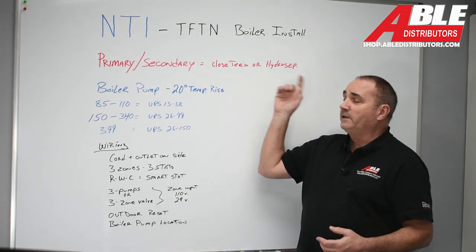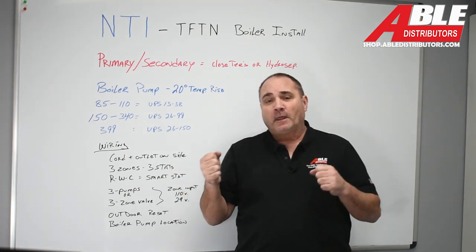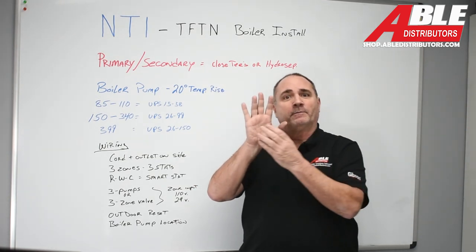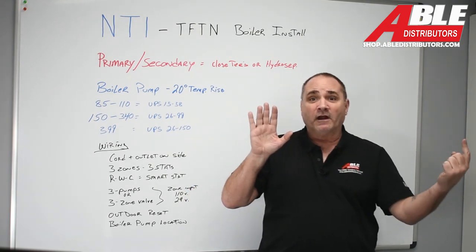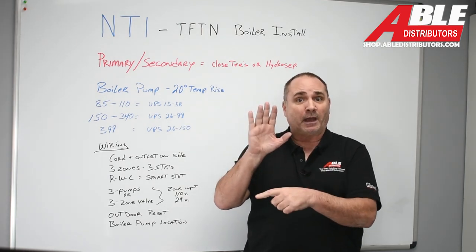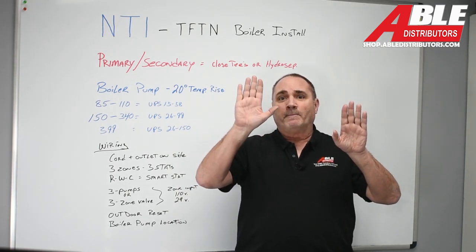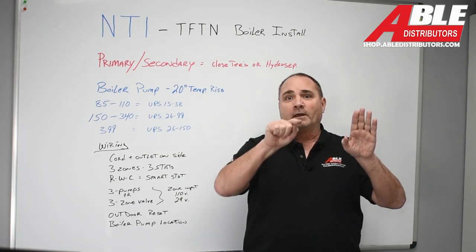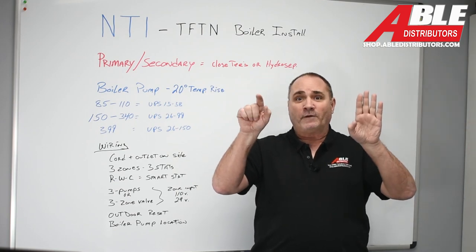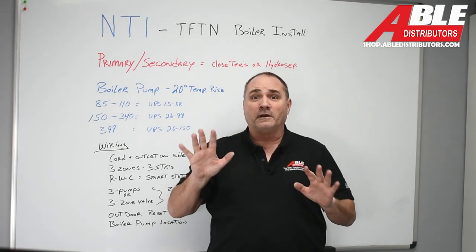The TFTN does not have a built-in boiler pump, so you're going to have to add one. Very rarely do you want to go straight from the boiler to the system pump and back, because if you're not moving enough water, the boiler starts running into problems — it doesn't have enough flow to stay happy. So what we want you to do is go primary-secondary: the boiler has a short little loop and stays happy, while the secondary pump pushes out to the field.